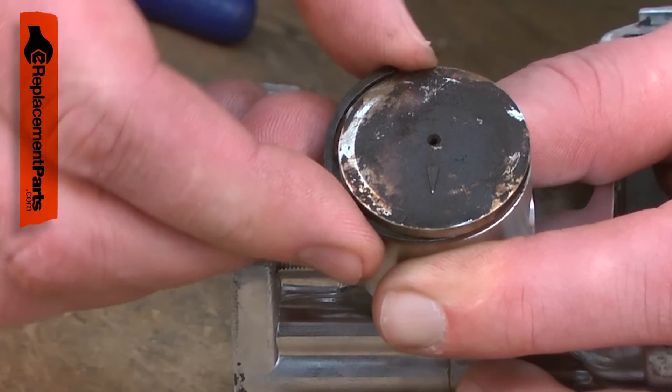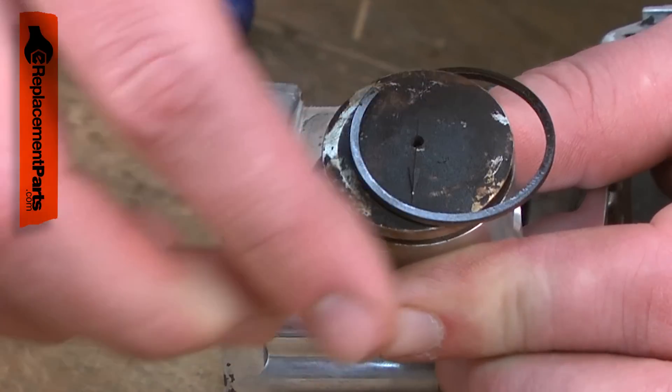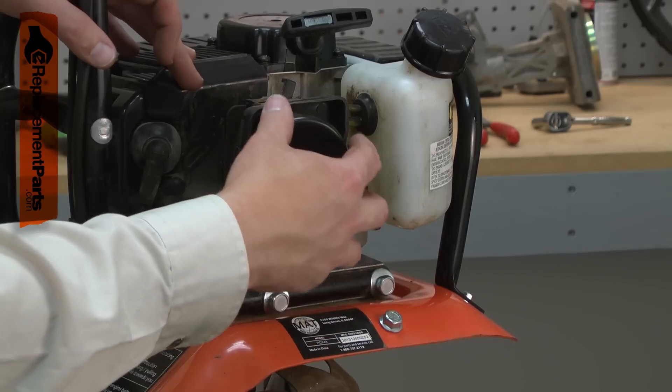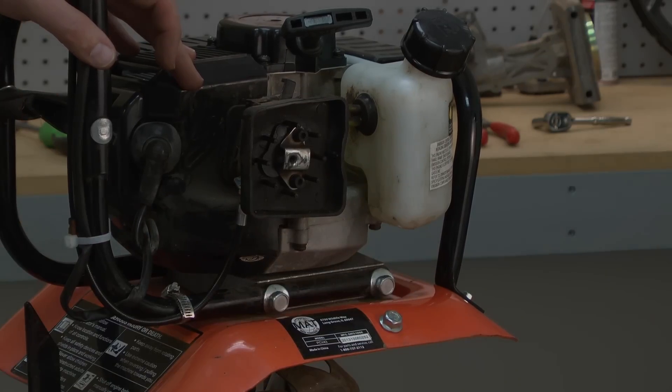Abrading away at the cylinder wall and the piston ring, it doesn't take much dirt or time to wear the cylinder and piston to the point that they no longer can maintain the compression needed to operate, creating a very costly repair. Maintaining and replacing the air filter is a repair you can do yourself, and I'm going to show you how.